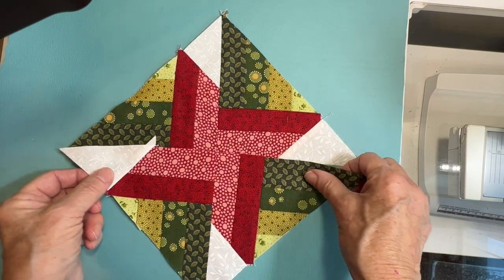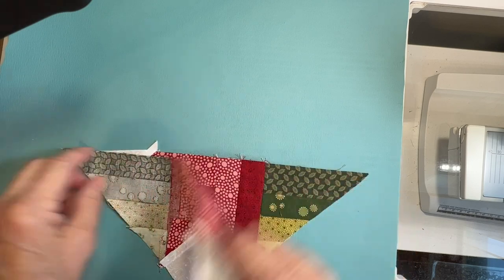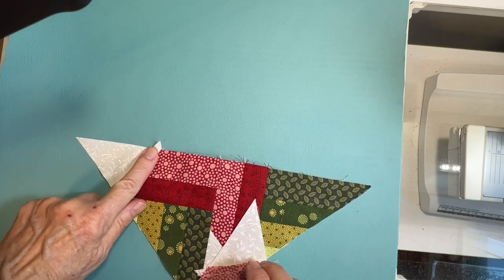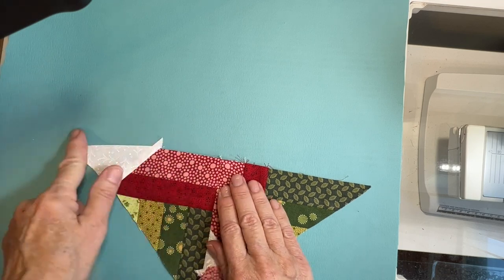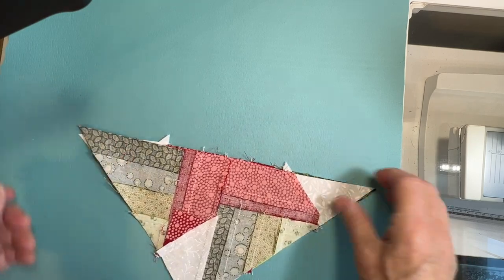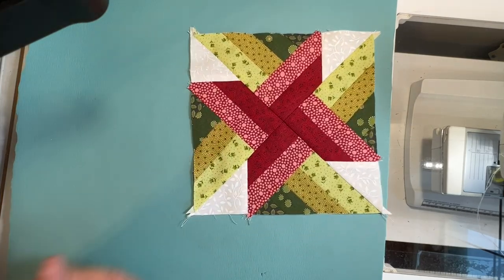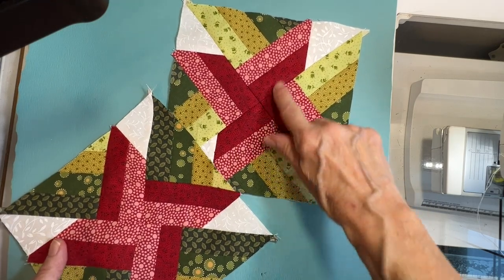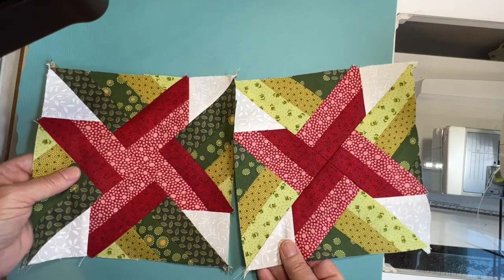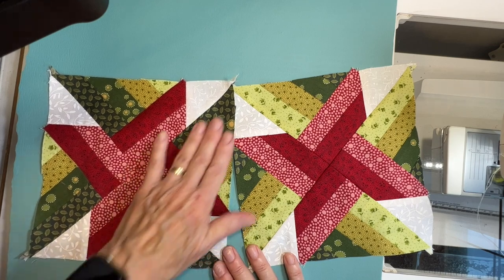Then you sew those together and your square is done. Notice right here that this square was not perfect, so I'm going to correct that little seam — it should come up like this, otherwise it's going off. I'm going to restitch that seam real quick and fix it, then sew these together and you can see the finished blocks. When you're all done you end up with a block like this with your two halves sewn together, and you also have a block like this — they're kind of opposites. This one's got the dark X in the middle, this one's got the lighter X in the middle.